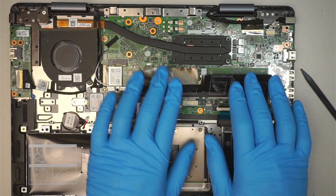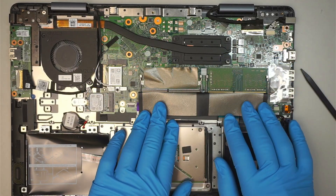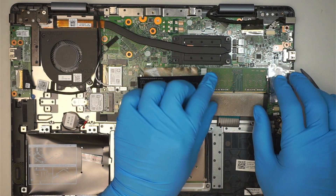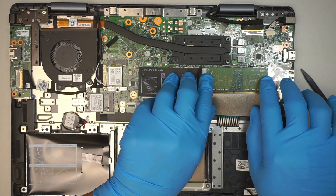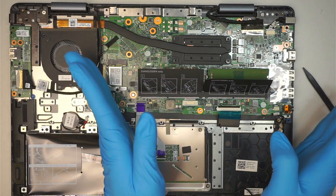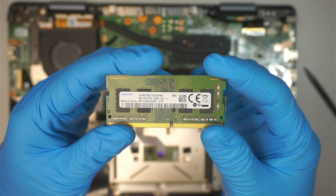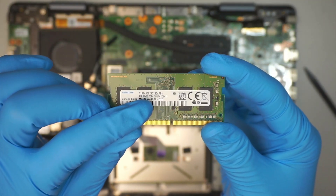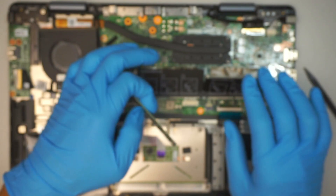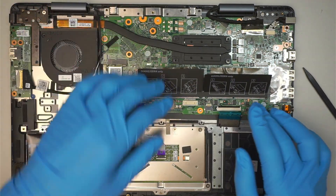To remove the RAM, there are two RAM slots. If you want to upgrade, you can use the secondary slot. To remove the first slot, just push the two little metal clips away from each other and slide the RAM out. This is a DDR4 RAM, PC4, four gigabytes. You can add four and four for eight total, or you can do eight and eight.